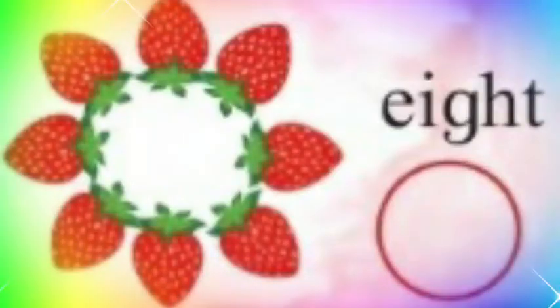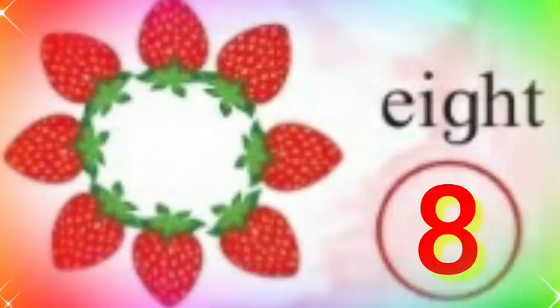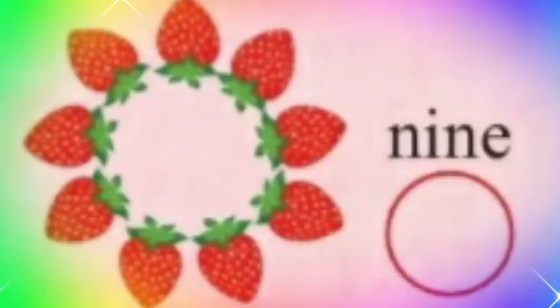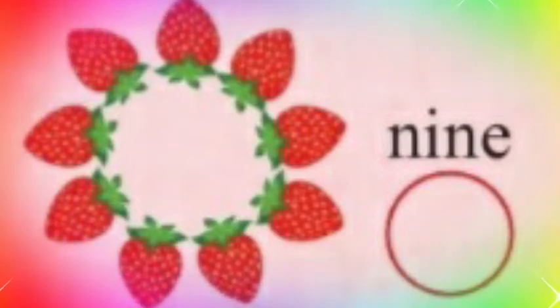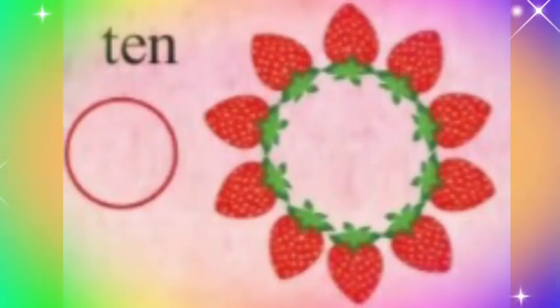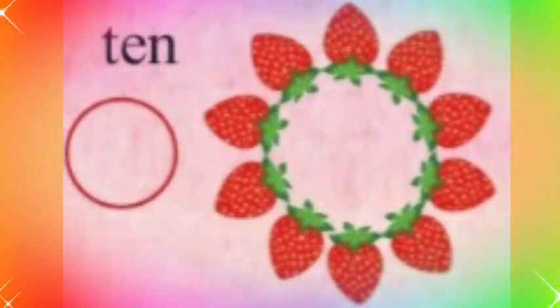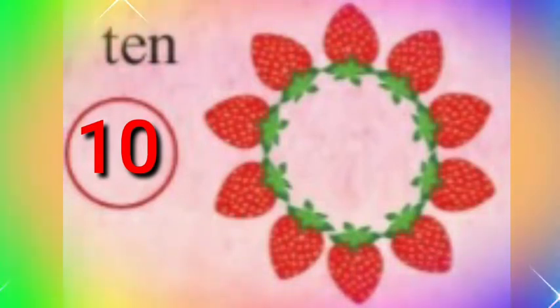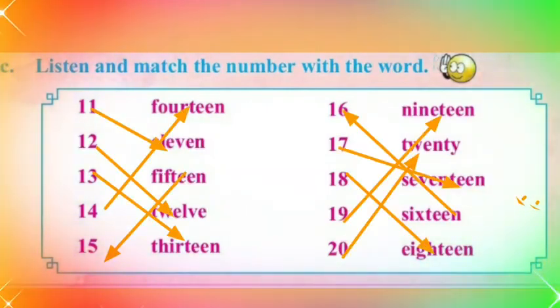Eight strawberries. E-I-G-H-T. Eight. Listen and match the number with the word, 11 to 20.